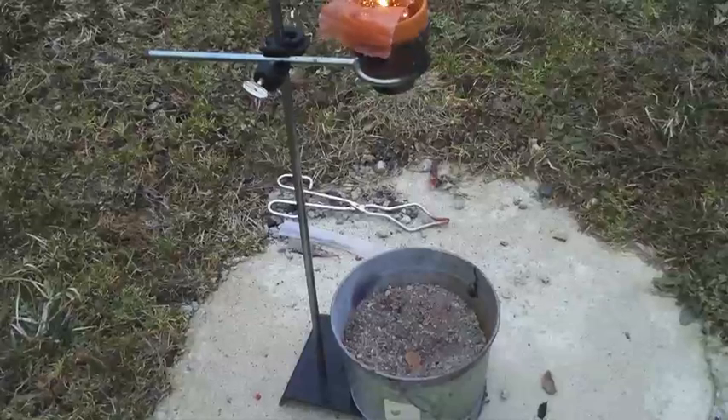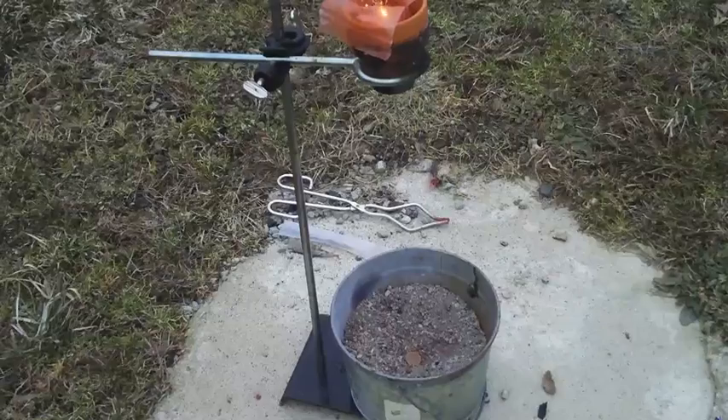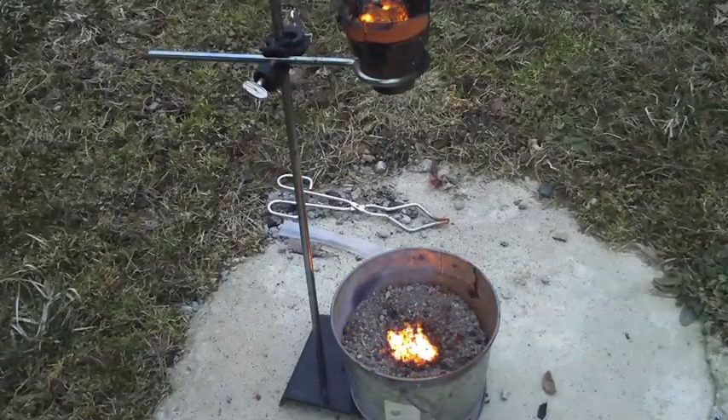Got to burn down to the thermite. What you want to look at — come on up forward now. Just don't get — let me turn the camera off.